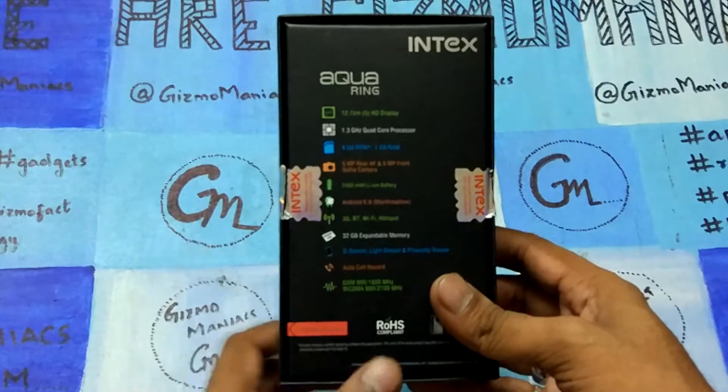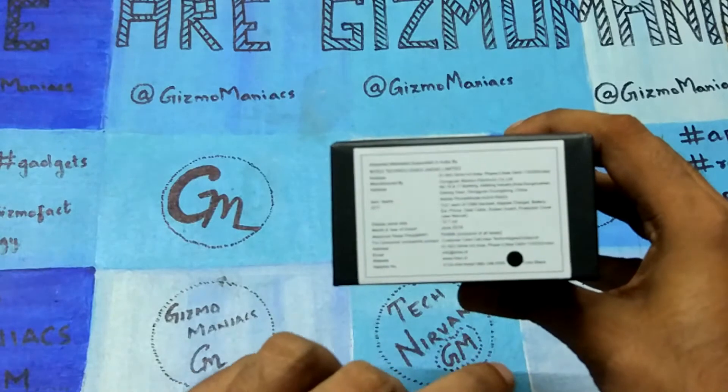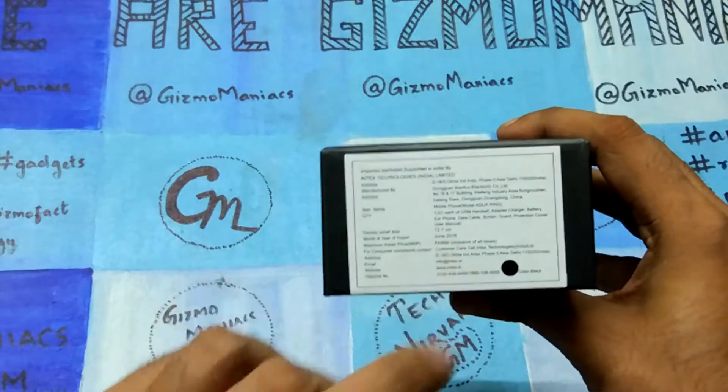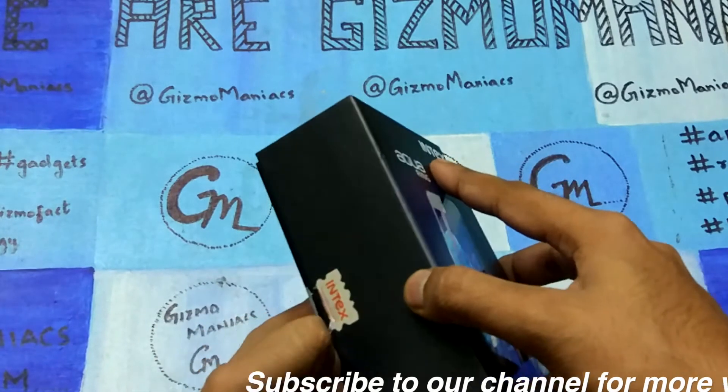It has dual SIM, a 5 megapixel rear and 5 megapixel front camera, and 3G support with a battery of 2450 mAh. The price is 3,999. It is available in black color and will be sold only on Amazon.